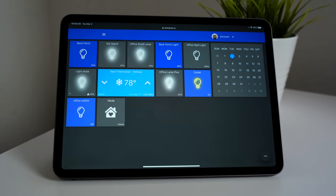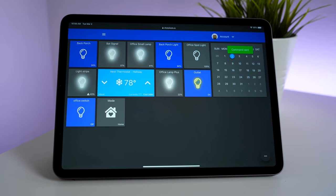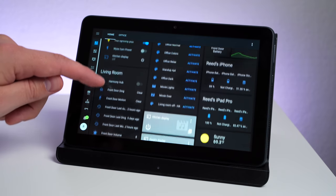Hey, what's up, this is Reid. Smart home dashboards have been something I've always wanted, but they've always seemed like too much work to set up, until recently when I finally got mine up and running.